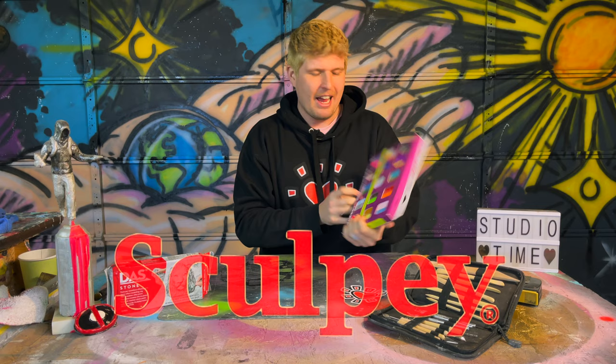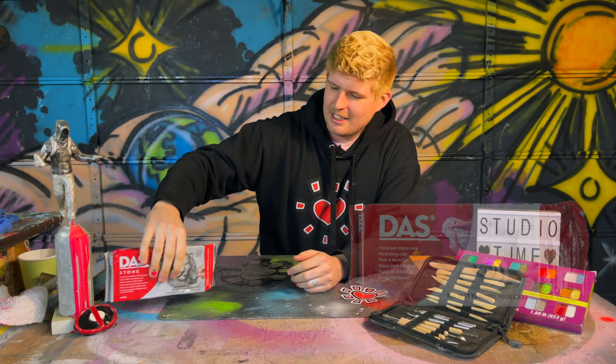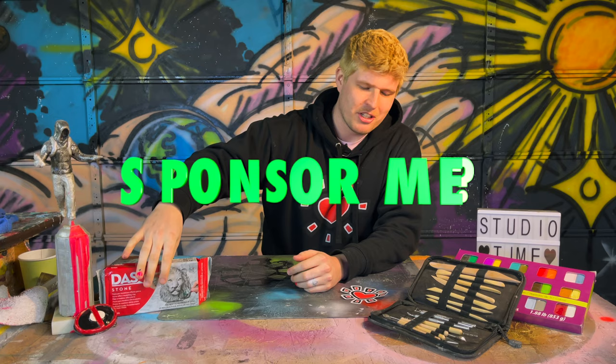While I was recently spending some time at Goodwill, I came across this super awesome pack of Sculpey clay — every color I could ever want to mess with — and that inspired me to want to do this video. I went out and even bought some stone effect modeling clay by Das Stone. None of these people are sponsoring me, but hey, maybe they will.